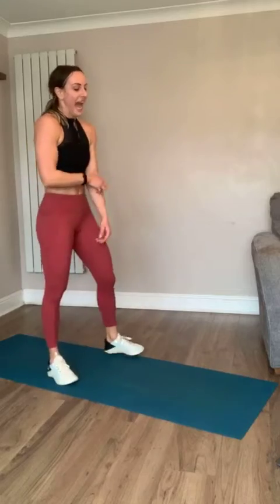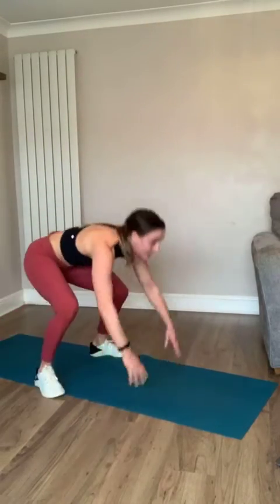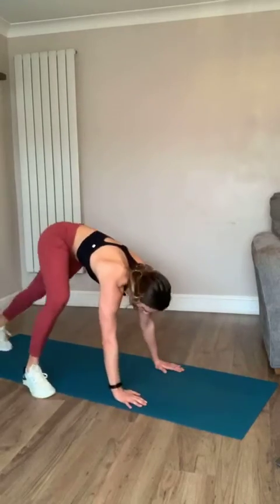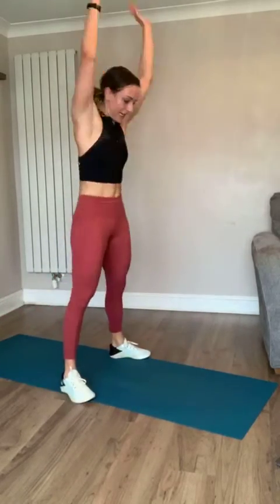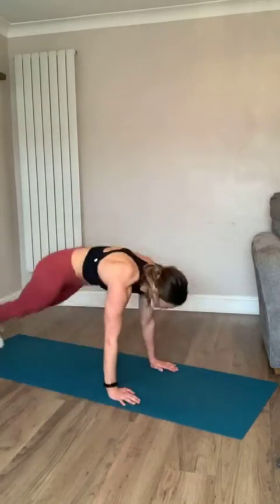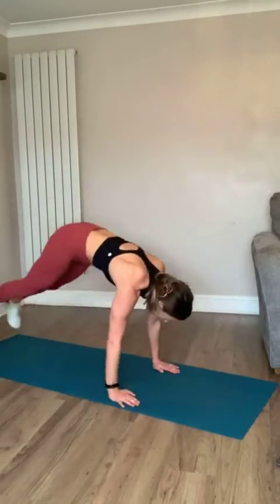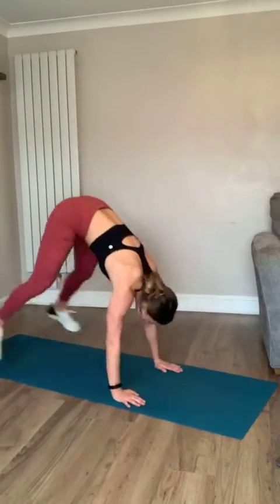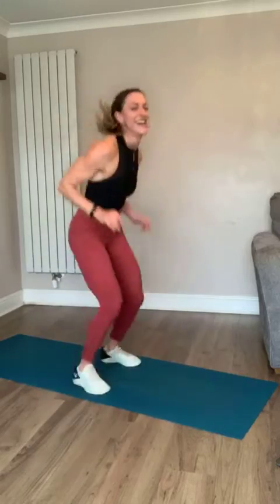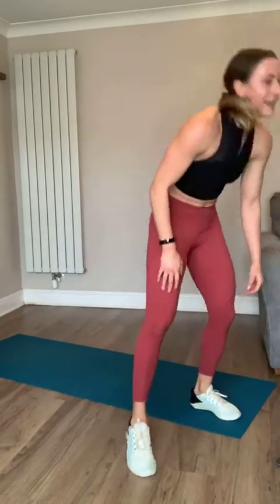Last exercise - burpee tucks! Come on, finish it with me, let's go. Jump back, come up, jump back, come up - or step, step, reach - whichever you've got. Last seven seconds - come on, give me one more, and another one, and one more! Yes team - that was intense!